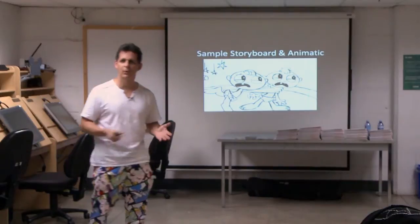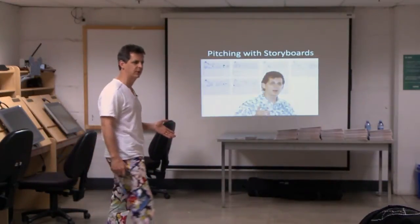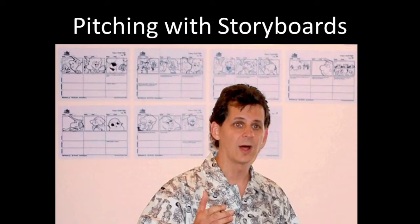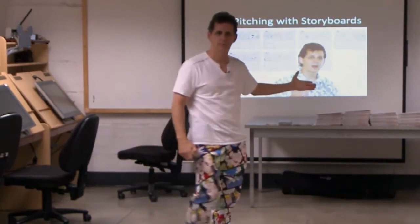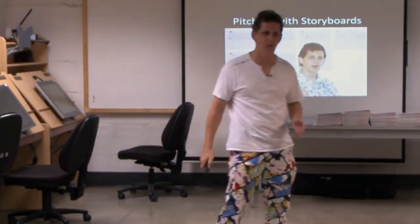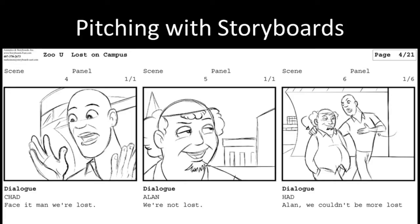I used to pitch with just storyboards, like most people did. Now I pitch with animatics. So let's talk about the differences here. This is what pitching with a storyboard would look like. They're not very big, not very impressive to look at, so you have to get close to it. This is what the storyboards look like when you get close.